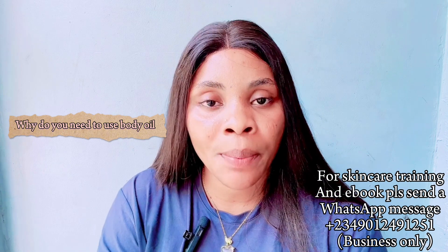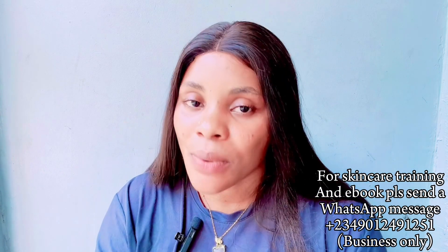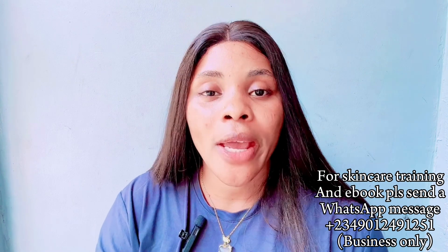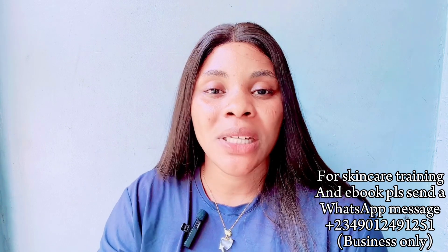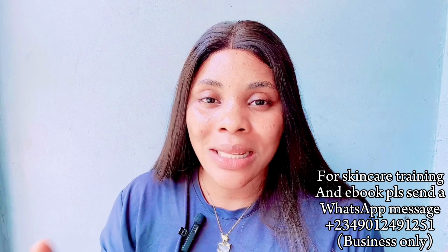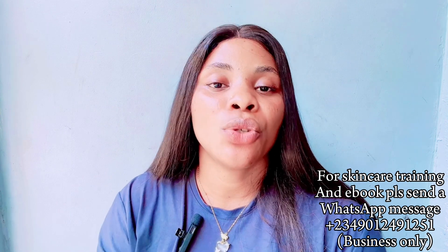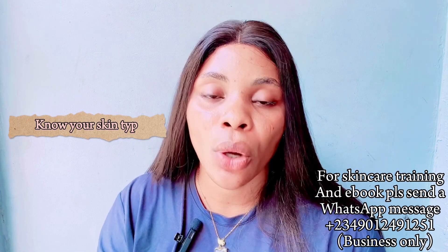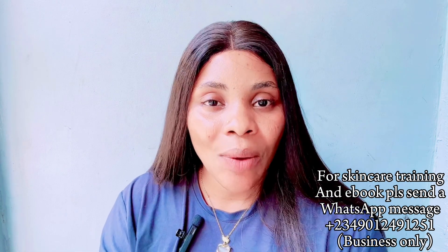Apart from the Harmattan period, there are other reasons you need body oil. Oils are very good — they help to lock in moisture on your skin, they moisturize your skin, help your products penetrate very well, and can also help to exfoliate your skin, especially when the oil contains active ingredients. One important thing to know is to identify your skin type before using any body oil so that you don't end up damaging your skin.